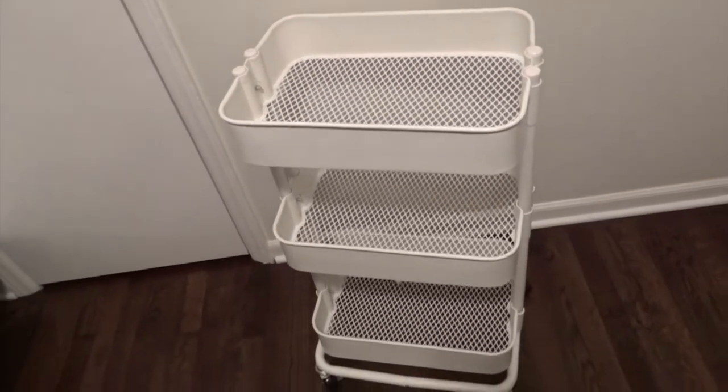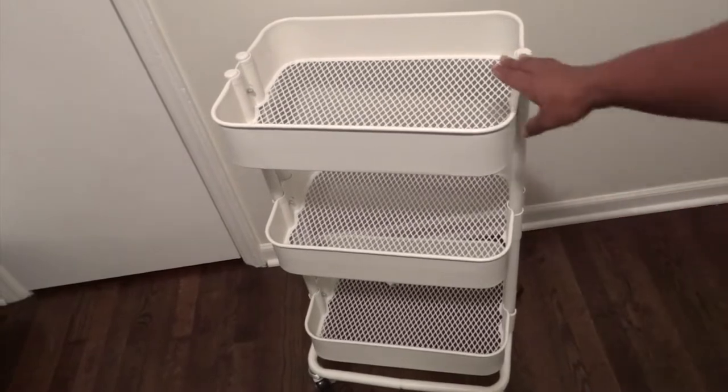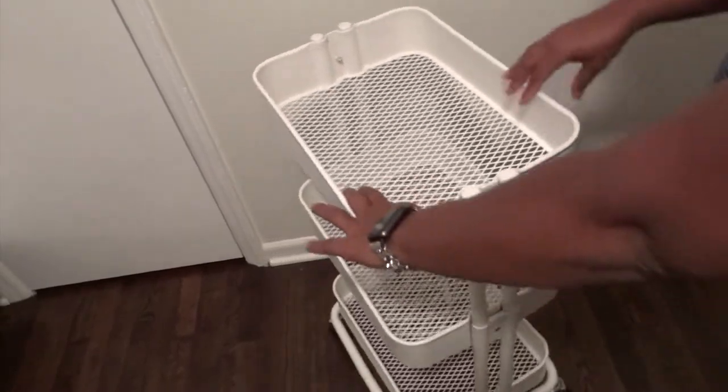Hi guys, welcome back to my channel. So in today's video, I'm going to be showing you how I organize my planner cart.